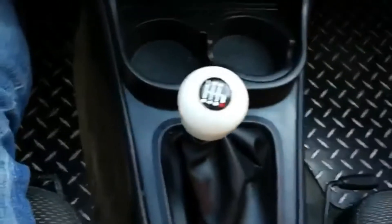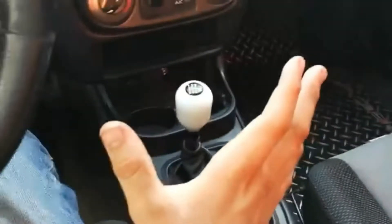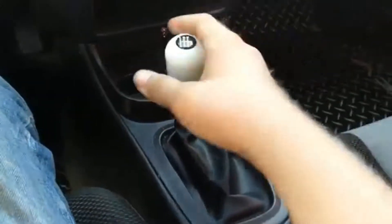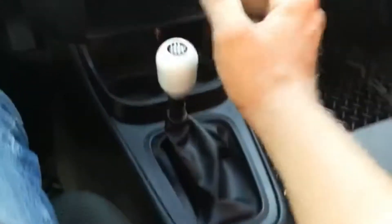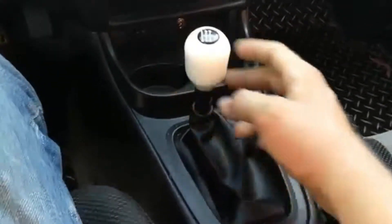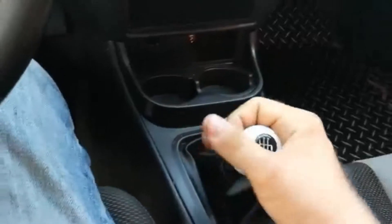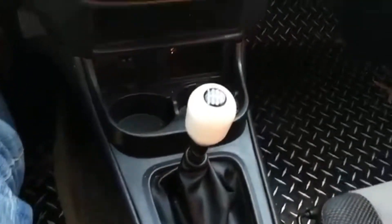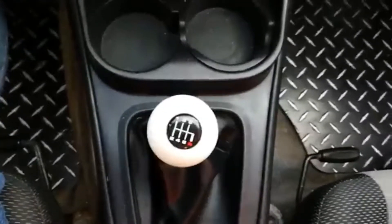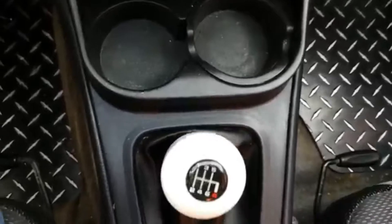So first gear, it gets pretty close. It kind of moves everything forward towards the cup holders, which isn't a great thing. I thought when I first bought it that it was going to move everything a little farther back so I'd have more room when I have drinks in the cup holders, but it doesn't. I'm in third gear right now and with the camera directly over top, it's getting awfully close to that cup holder.